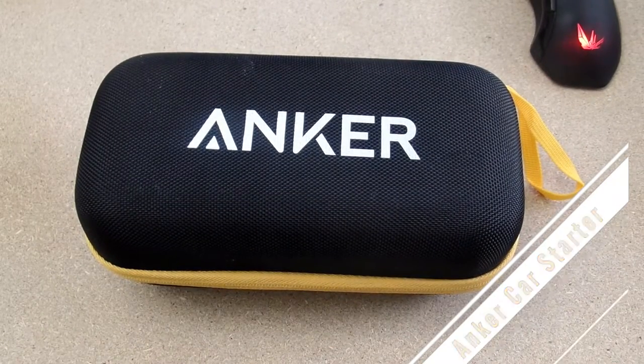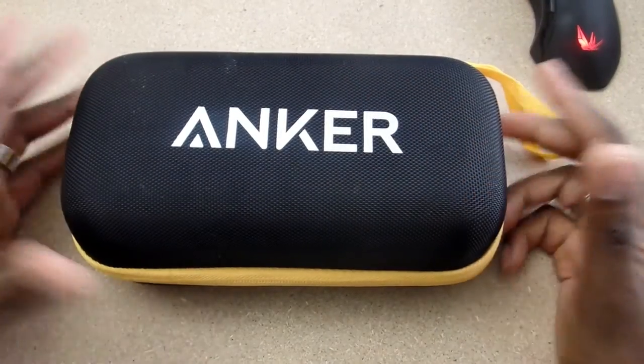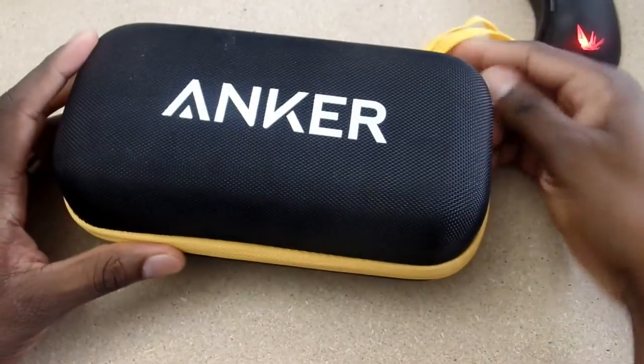Hey guys, welcome back to another video. It's your man Jay Will. This looks familiar probably — it just says Anker up here. This is one of the car starter kits that I've gotten in from DB Power.